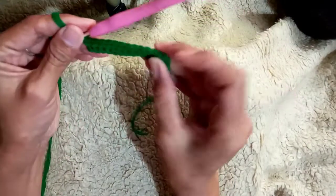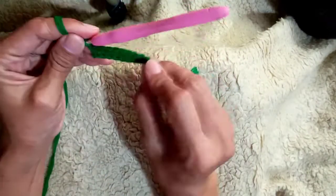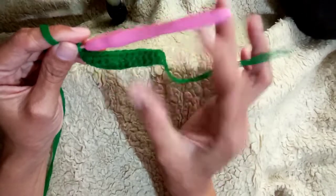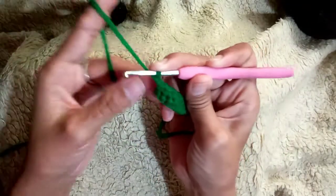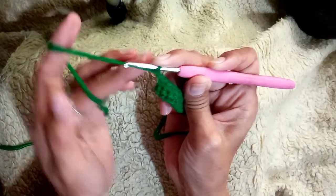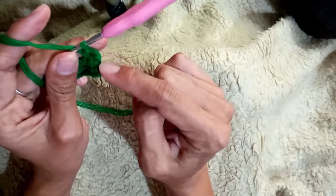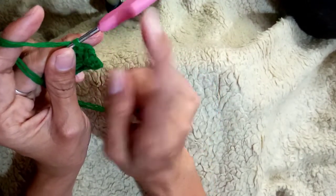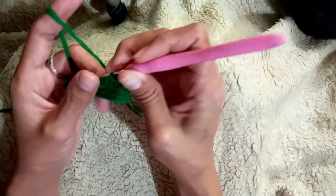Make sure that if you continue to make this, it is level — not slanting. Chain two. As you notice, it is leveled and not slanting. Make sure you do this so it is straight — not twisted and not slanting. Thank you so much, God bless you all! Bye, see you in my next video.